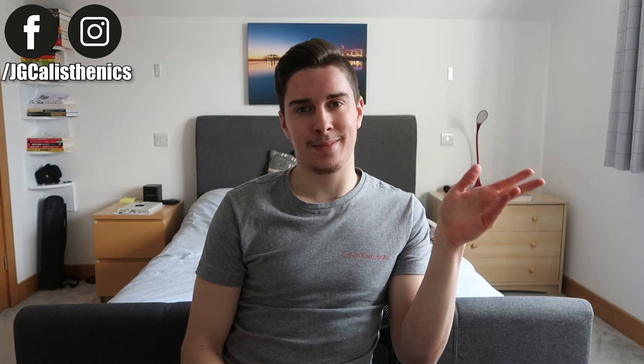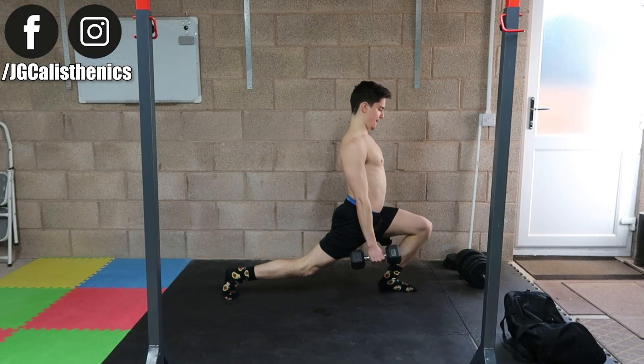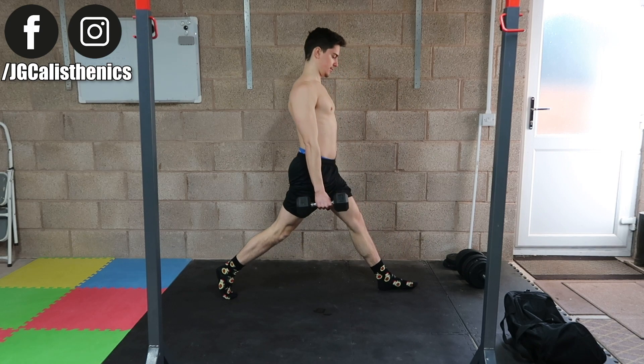You'll also improve your mobility and flexibility, and once you get really strong at these, you'll have pain-free hips, knees, and ankles. You might wonder why your knees are passing your toes — knees past toes really isn't that bad. To put it in perspective, when you walk up a flight of stairs, your knees go past your toes without you even realizing it.